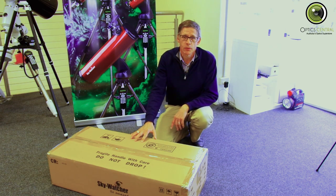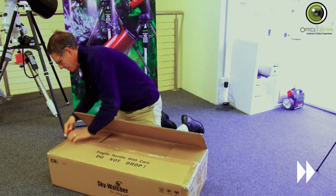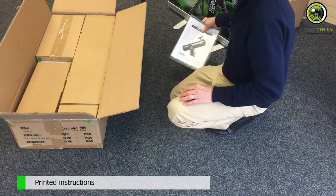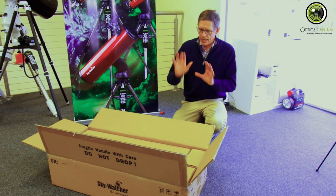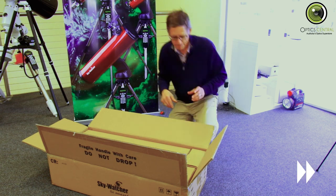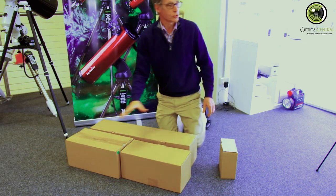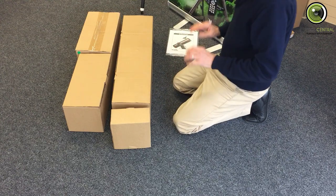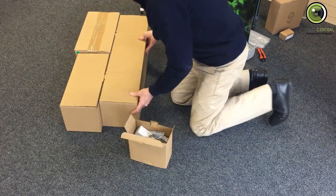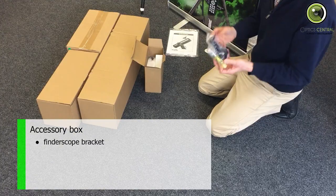Let's have a look at what's inside the box, shall we? First of all, we've got instructions. Inside we have four boxes. I'll bring the boxes out and then we'll push the main box over. This is what you find inside the box — we have a screwdriver and a finderscope bracket.